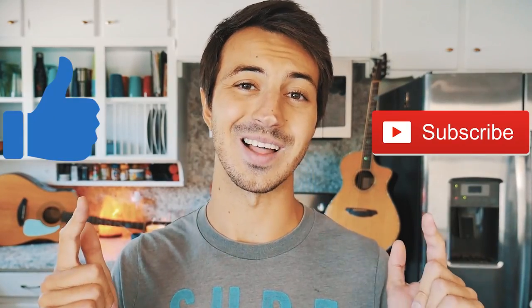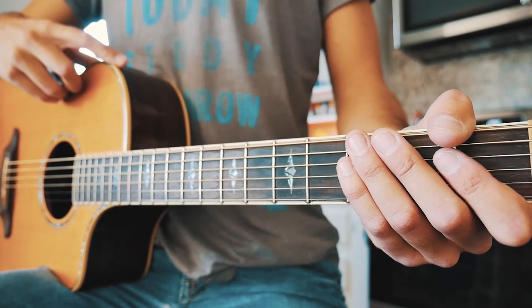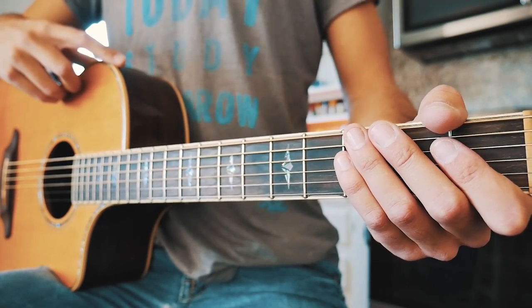What's up guys, Groovy Guitar Dude here with a beginner guitar tutorial for Barbie Dreams by Nicki Minaj. If this video helps you out, hit that like and subscribe button and let me know in the comments what other songs from the new Nicki Minaj album you want to learn on guitar. The first thing you need to know is that we do not need a capo to play this song, so I know a lot of you are going to be really stoked about that.